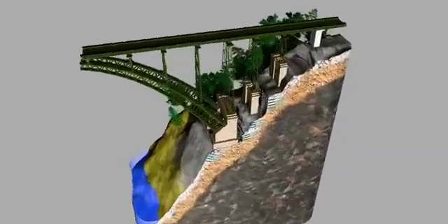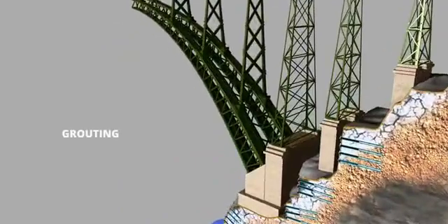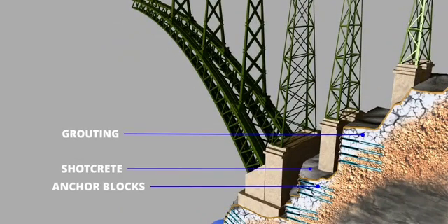The engineers used three methods to stabilize the slope: grouting, the use of anchor blocks, and shotcrete.